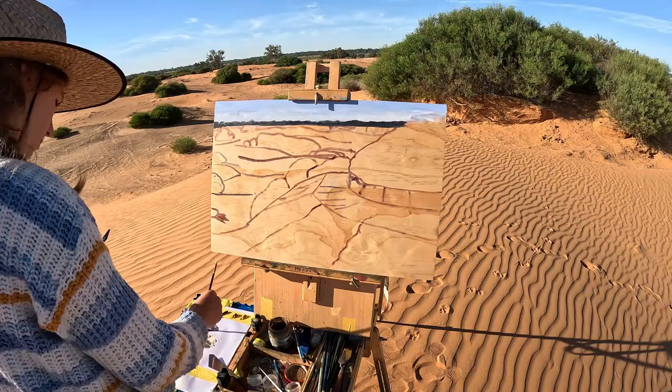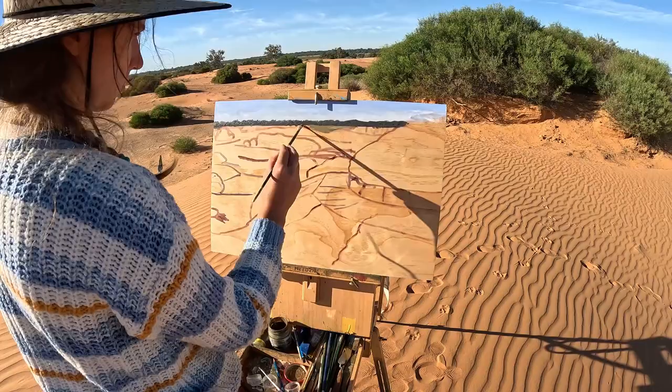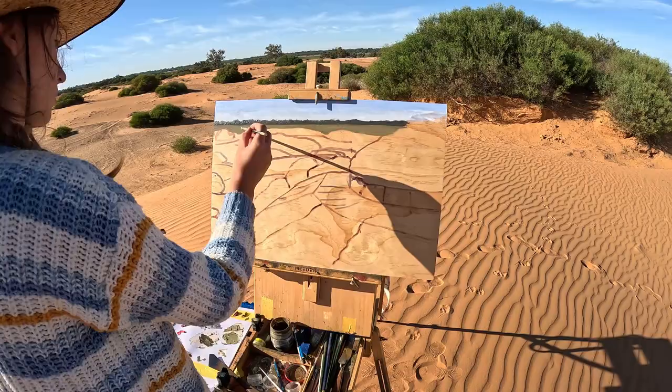The lighting changes pretty quickly in this area. I got here fairly early in the morning and the lighting was quite contrasty, but by the time I finished painting it was much flatter. Because I wanted to start in the background of the painting and get that happening correctly first, it took me too long to actually get to the foreground.